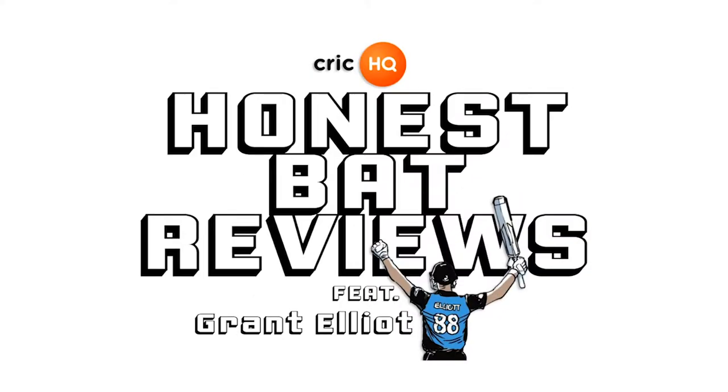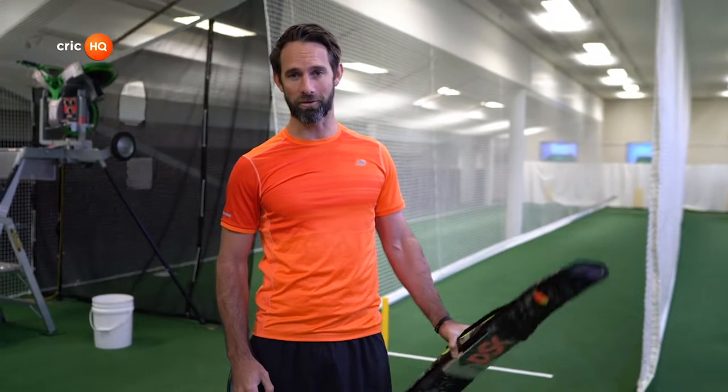Time and time again here at Crick HQ we get asked: what bat should I get? What does it look like? What's the profile, weight? All these questions keep coming in through email. So what we want to do is help you as a grassroots cricketer to choose your bat. Welcome to the first Crick HQ Honest Bat Review.